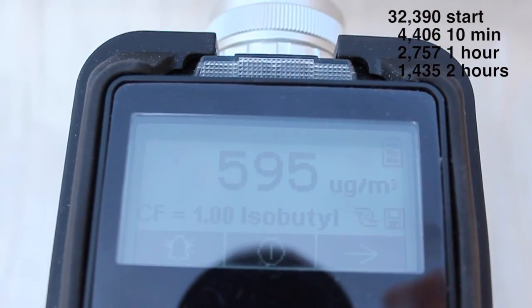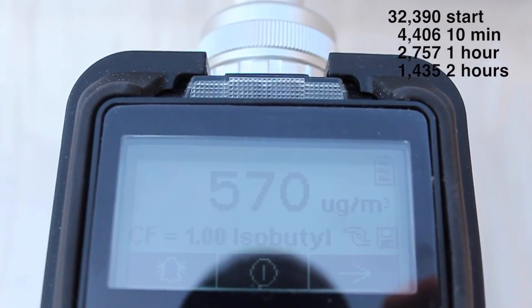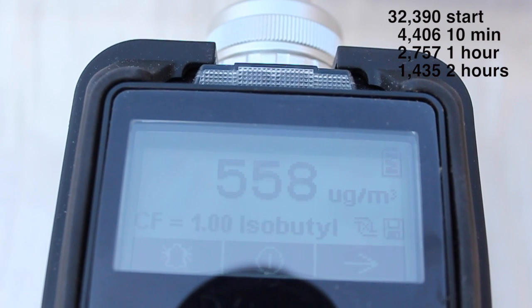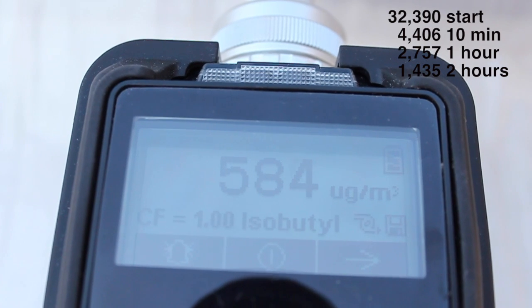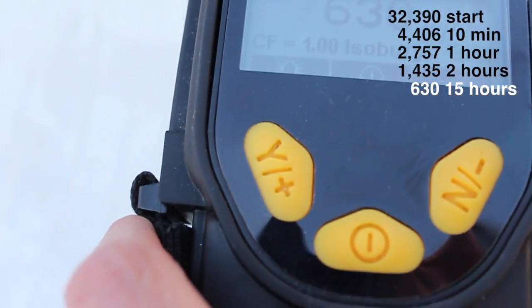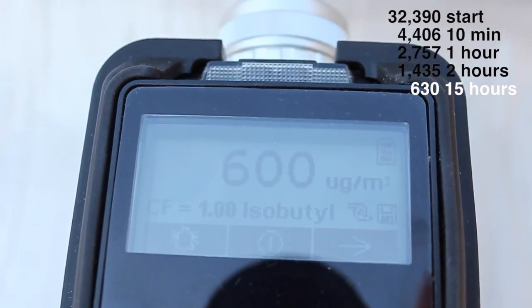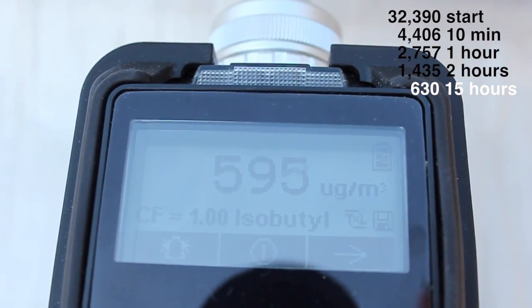It's not a government guideline, but it's one that's often referenced. Almost 15 hours after this was opened up, we're down close to that level of 500. It looks like it's topping out in the low 600s here — definitely a lot better having left it out overnight to air out.